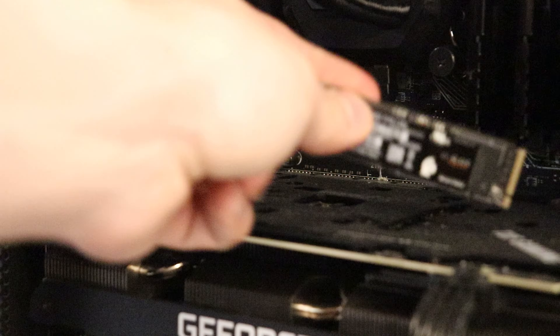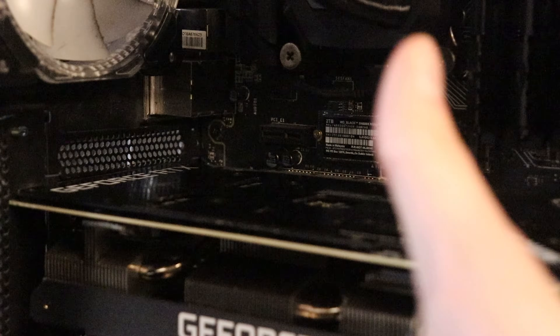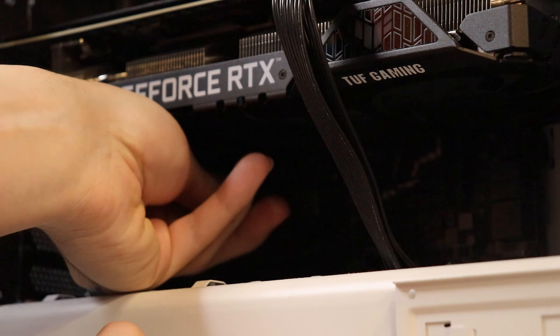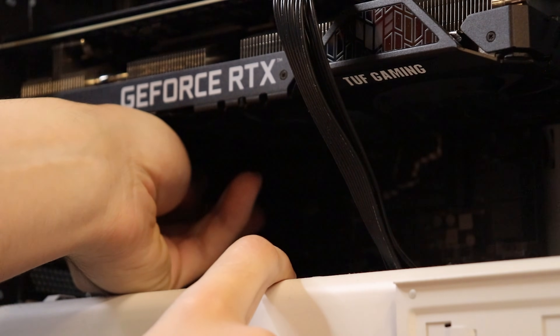Now you can seat your new M.2. Next, get the PCIe riser that we just put together ready to place into the slot. For me, I put it right under my graphics card, which will be perfect for cooling seeing that my 3060 has three fans. Once you hear that satisfying click, you're in.